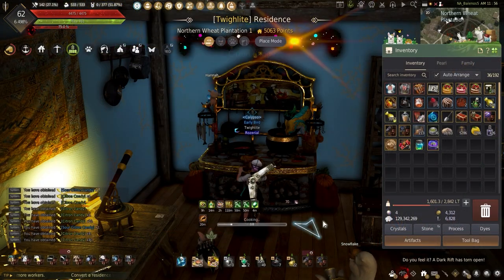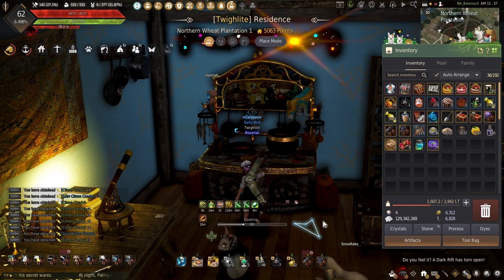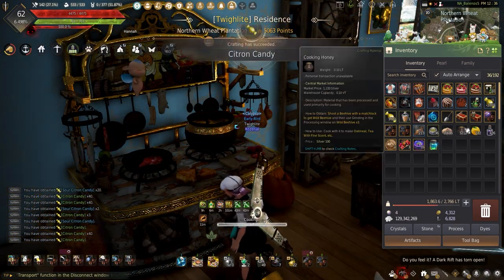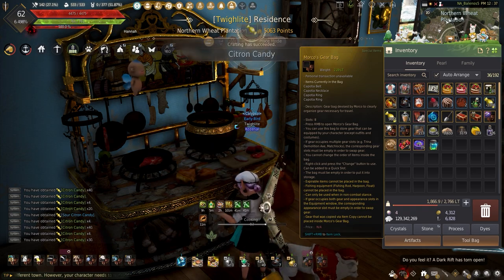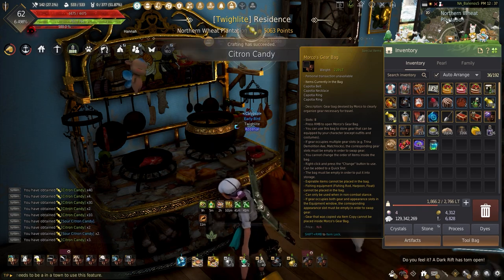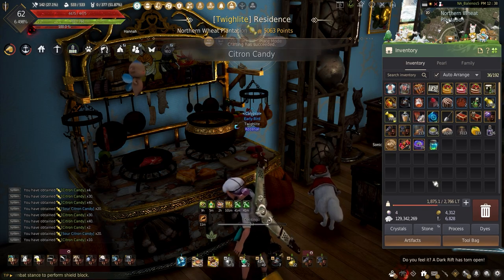When it comes to the citron candy and juice, these dishes are better used to make other dishes rather than selling unlike other dishes, but the end result should be nice with having more crates to sell and it should give me another shot at getting the last cooking artifact needed. And I know — I should be making only Valencia meals and shouldn't be making any other recipes while cooking. But with the citron candy done, it's time to move on to the citron juice.